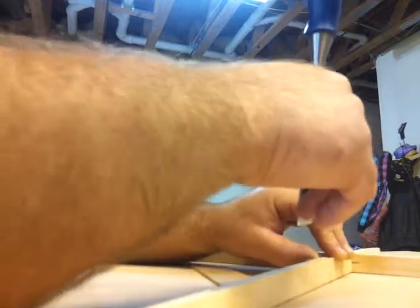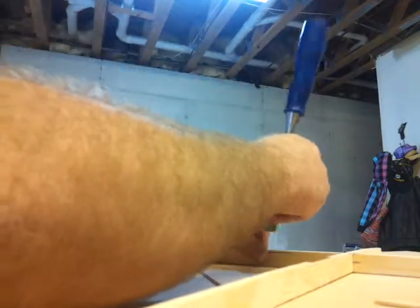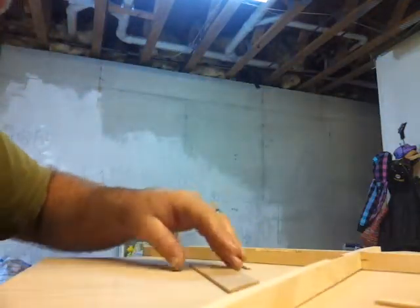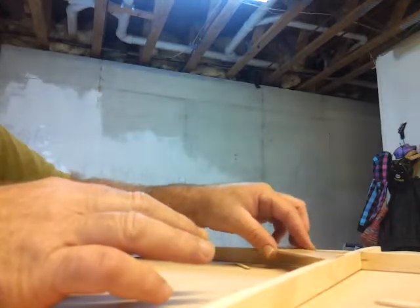I'm making a foot for the bridge plate. I've already done the bottom side. I'm going to pop this one out — making a foot for the bridge plate. Now let's go ahead and fit the bridge plate in there and show you what I'm talking about.